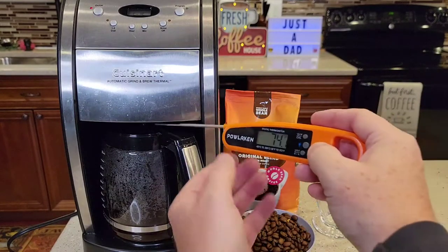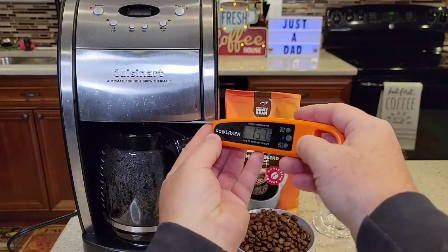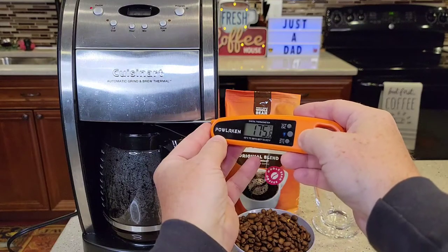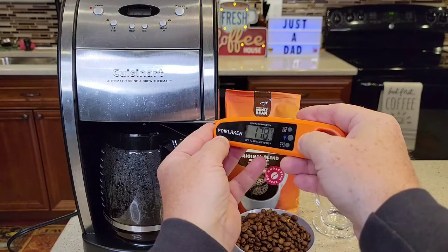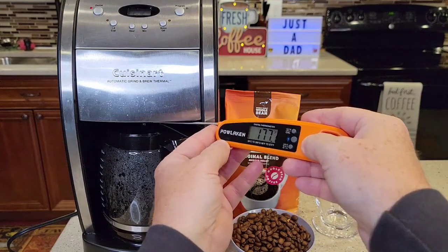Let's try to find the temperature of the water coming out of the brew basket. 175 degrees — that's pretty hot. 177, 179. So about 179°F is as hot as I saw.